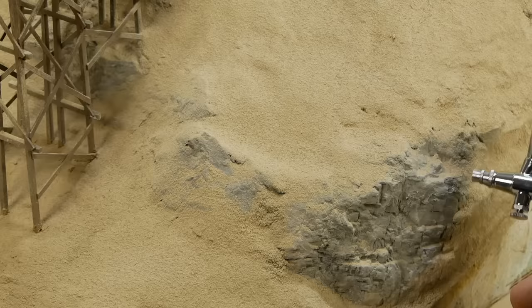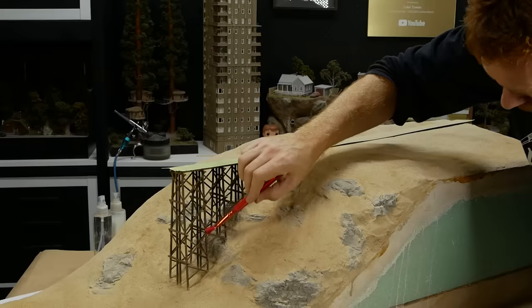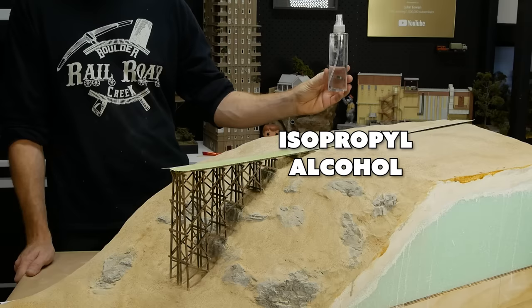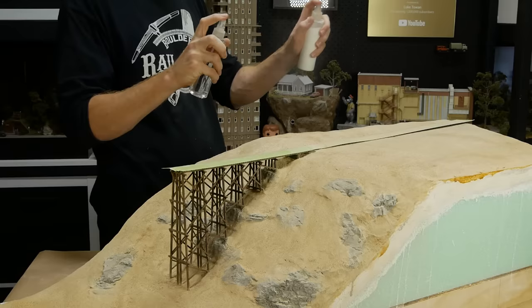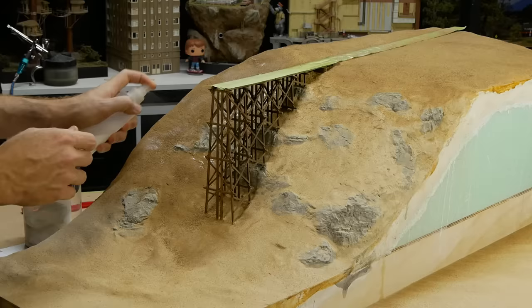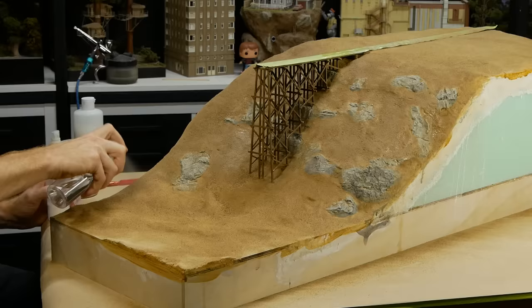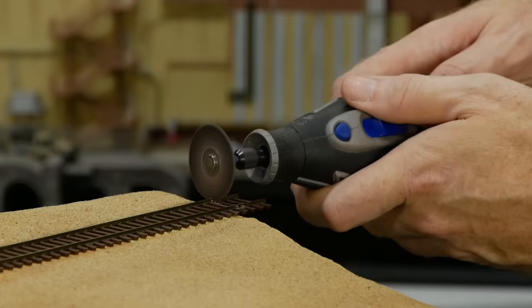This is perfect for removing dirt from fragile areas like the bridge, and also great for the rocks — though a soft brush will also work. To fix all the dirt down permanently, I mist over isopropyl alcohol to pre-wet the area followed immediately with scenery glue: one part Mod Podge mixed with three parts water and a few drops of dish soap. After misting glue over the rocks and bridge, I make sure to clean excess glue from their surfaces by soaking them more heavily with alcohol.